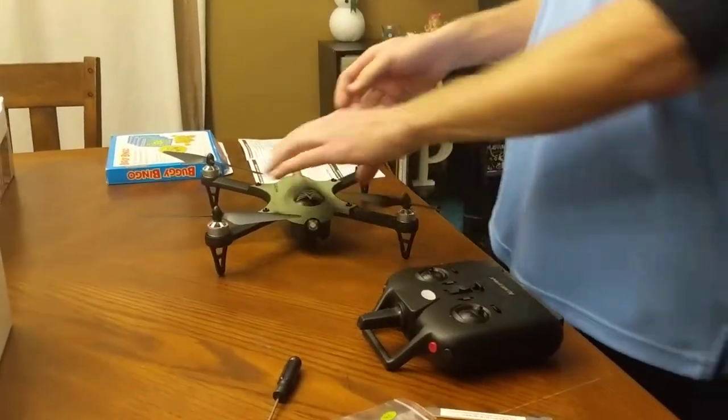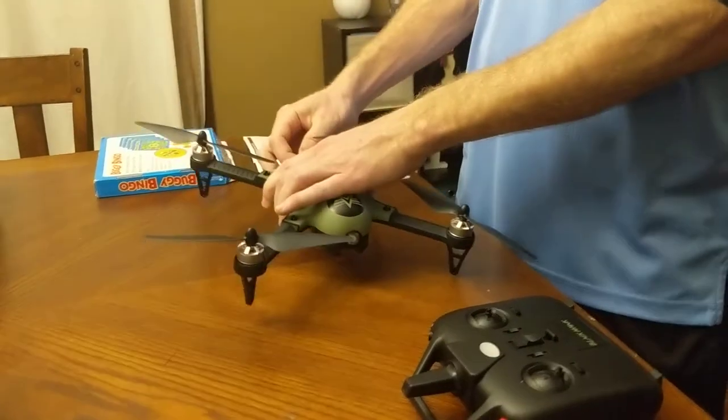Hey, this is Mike from Altair. I just want to walk you through connecting the Blackhawk controller to the Blackhawk drone. I've already got batteries in the controller and the battery in the drone — it's not connected.